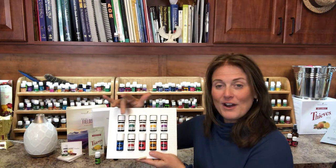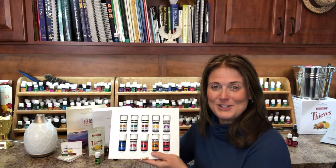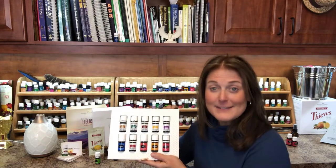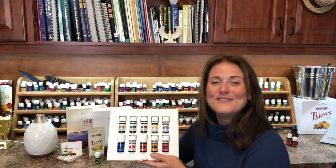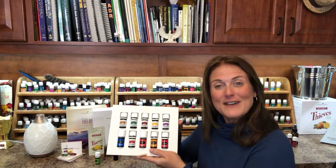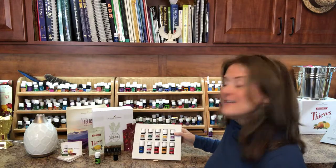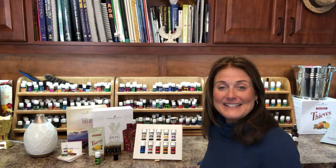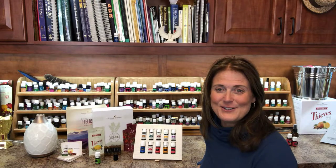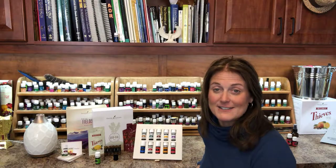If you want to know more about each individual oil, check out more of the videos on this YouTube channel — each one has its own individual video as well as its own individual oil breakdown. Have fun exploring more of those videos and explore this kit. This kit is an investment of a hundred and sixty dollars, but it's a value of three hundred and fifty plus dollars.